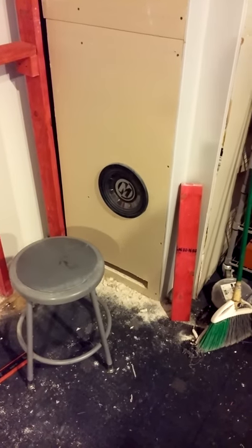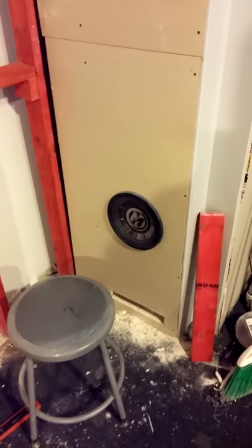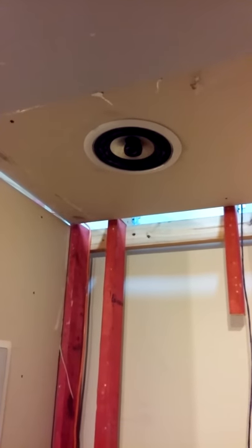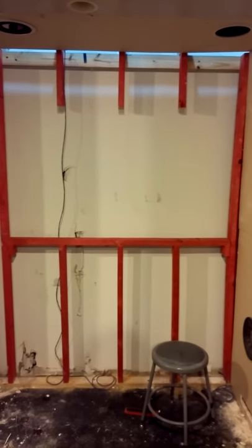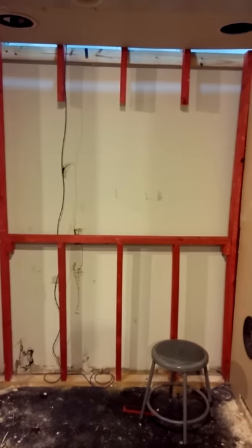Our project: subwoofer in-the-wall home theater setup. We got the subwoofer, right channel, right rear channel, left rear channel, left front channel in the rest of the wall, and also installing the TV in the wall. We built the brace for it — now we just have to put the top on it and actually mount the TV inside of it.